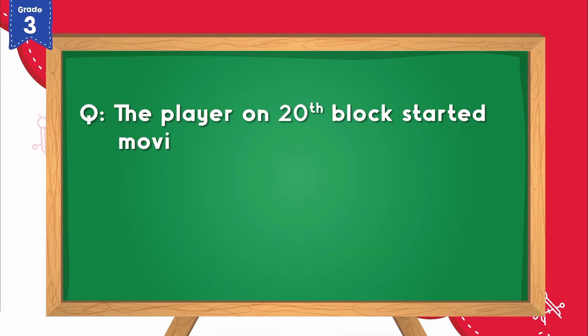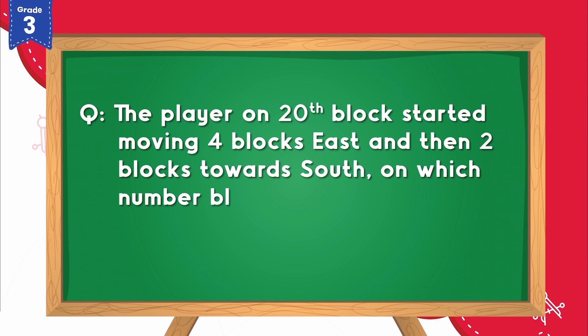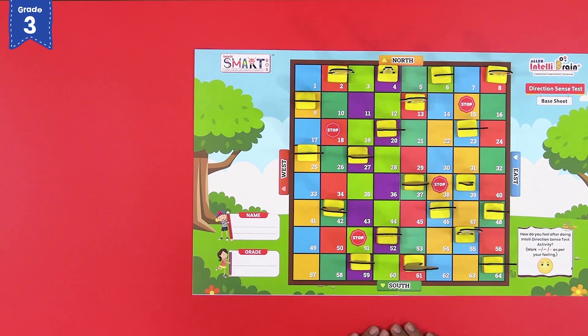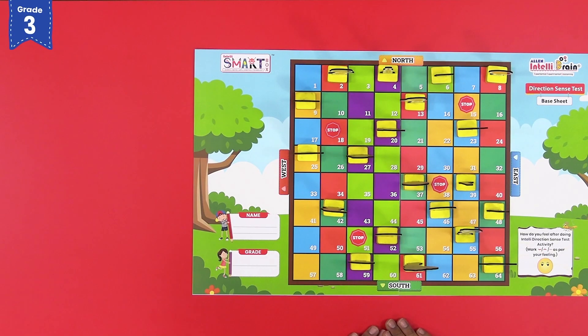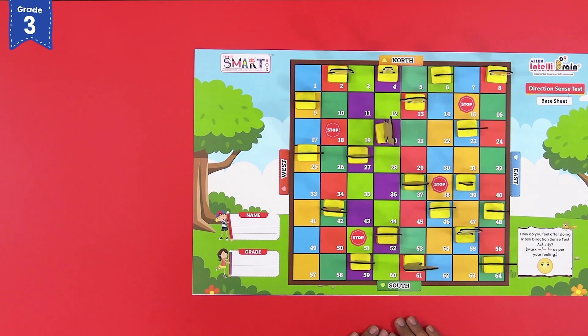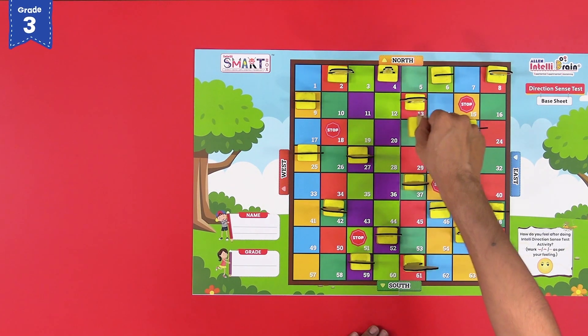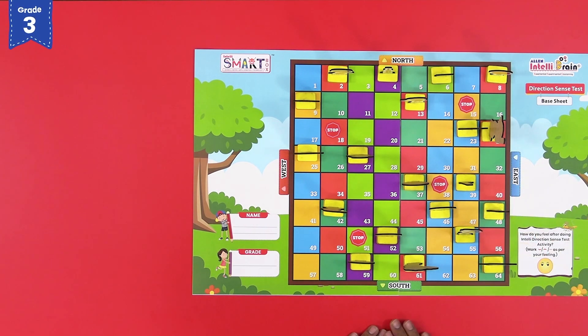The first question is: the player on the 20th block started moving 4 blocks East and then 2 blocks towards South. On which number block is he now? To find the answer, let us move the player on the 20th block, which is the cricket player. Turn it towards East and move it 4 blocks forward. It is now on block number 24.